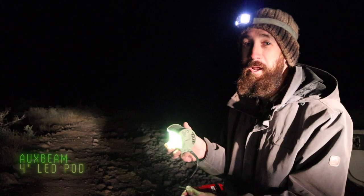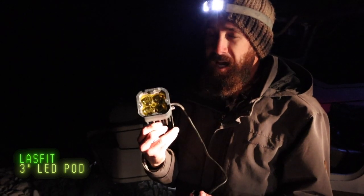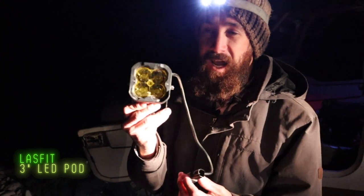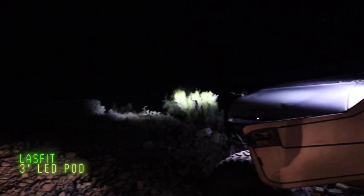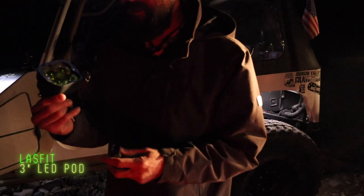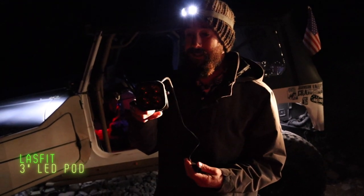This next light is a Lazfit — an up-and-coming company from Ontario. The pair will run you about $130 and they're about 1,700 lumens. I can't plug this one in since it's an amber light, but I have them already wired on the windshield so let's see how they look. What do you think? Seven out of ten. These Lazfit lights for $130 put out 1,700 lumens — a lot of power for only having four LEDs in this pod. Definitely not mad at these lights.